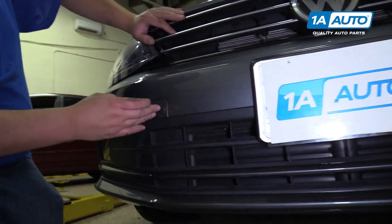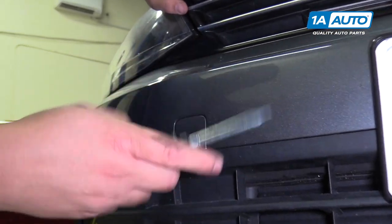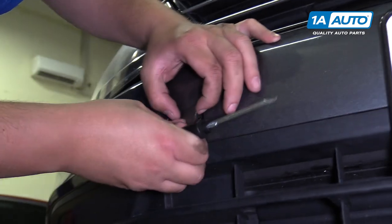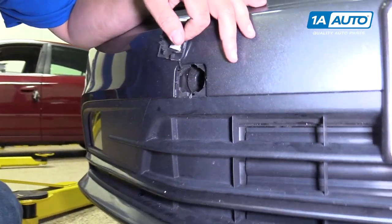To access the port on the passenger side of the vehicle for the tow hook, you want to take the supplied flathead and just pop the cover off. It will stay attached, so you move your tow hook portion aside.